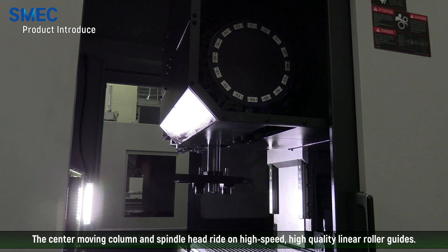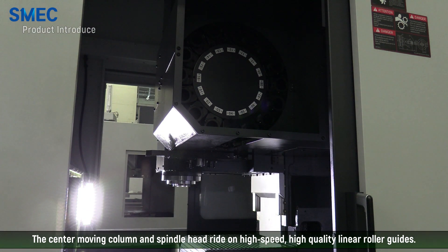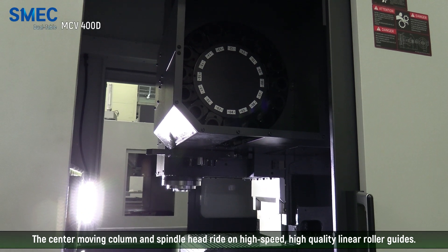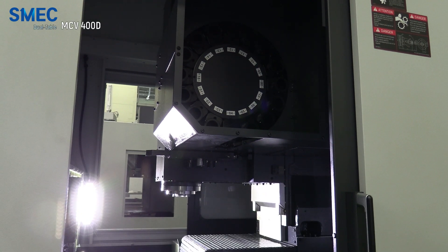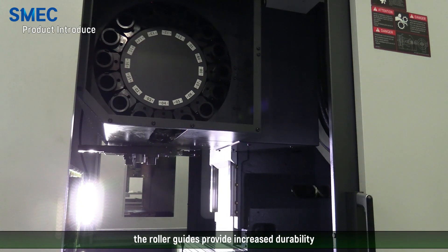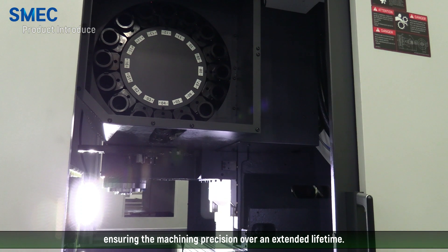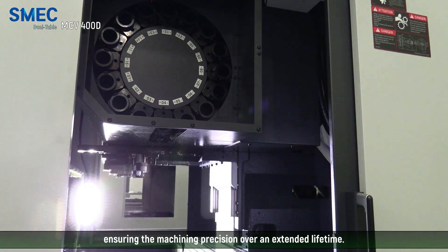The center moving column and spindle head ride on high-speed, high-quality linear roller guides. Compared to LM ball guides, the roller guides provide increased durability ensuring the machining precision over an extended lifetime.